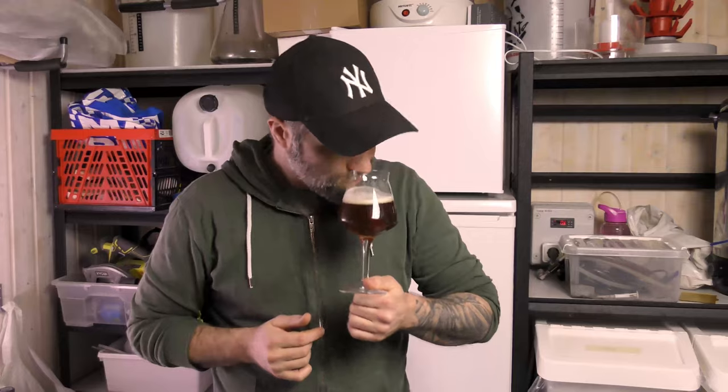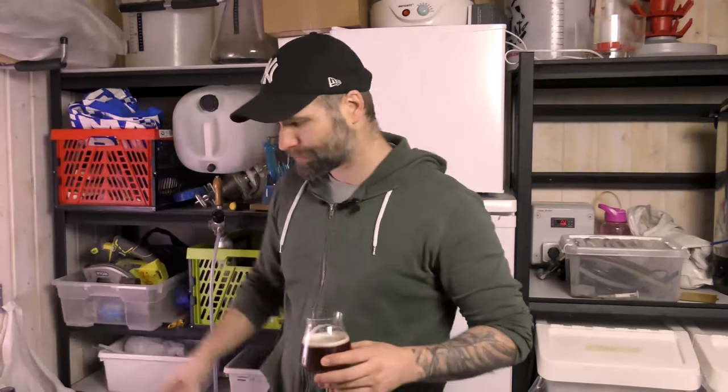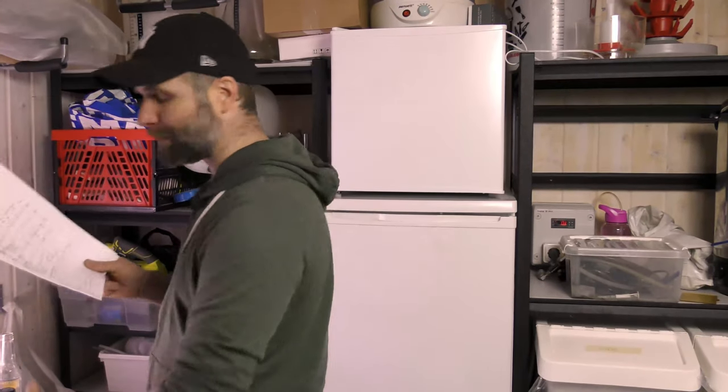Now this has been sitting for a while. I do get some fruity esters. It's not very hoppy but it has been sitting for quite a while, so sorry about that — kind of forgot about it. Saw it today and I'm so glad that I actually found the recipe. You can see why it's called the Werewolf — it's probably because he used Styrian Wolf hops. Never brewed with Styrian Wolf myself. Anyone else brewed with Styrian Wolf? Comment down below.